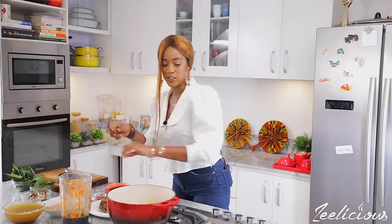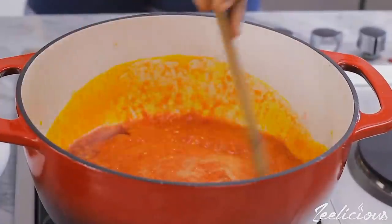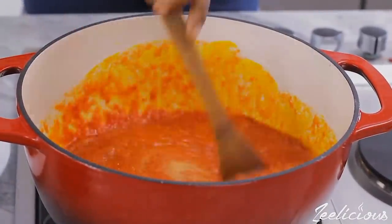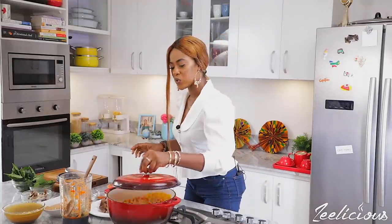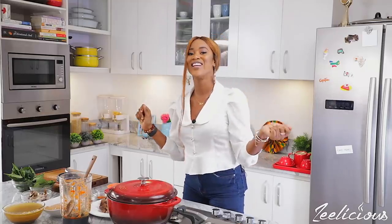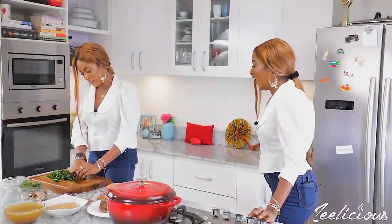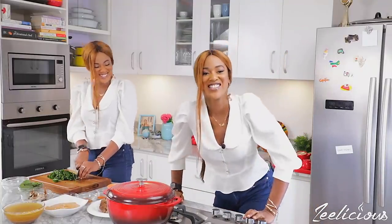I'm going to stir this around — it already looks so gorgeous. I'll cover the pot and allow it to simmer down gently for about five to eight minutes, or until the moisture content has evaporated. I've got an assistant helping with the vegetables today!